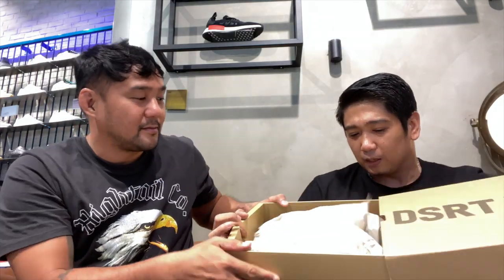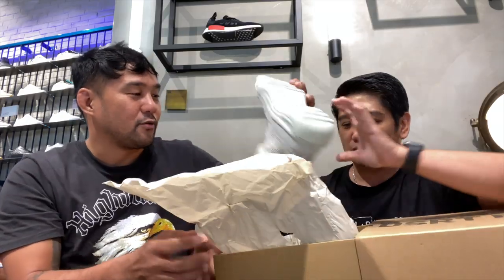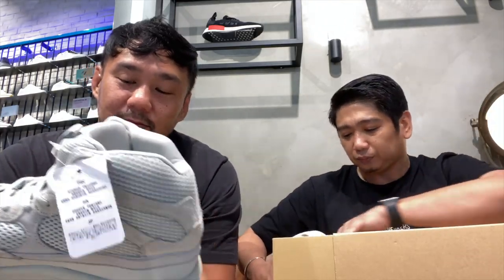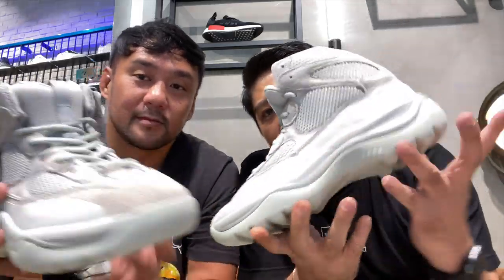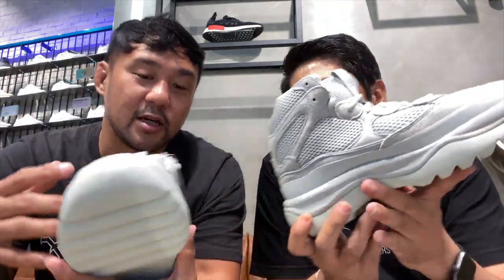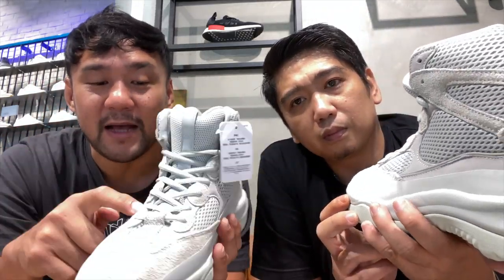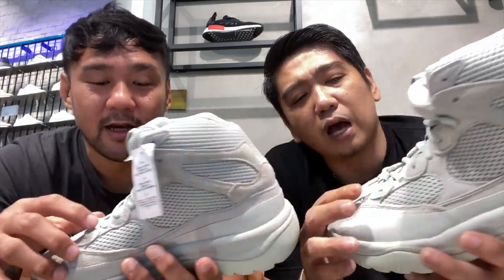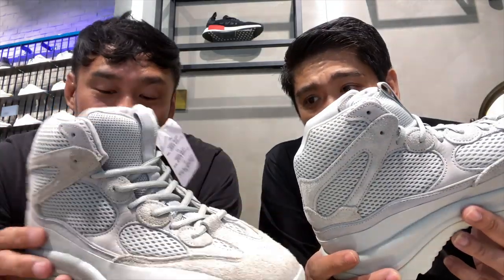So this is the Desert Boot — I think this is the Salt colorway. It looks like a Yeezy 500 for the upper. You have suede, you have padded mesh, you have the oblong rounded eyelets on the lace loops. And then you have the mudguard here, which looks like a fused rubber — that will make the upper stiffer on that area.